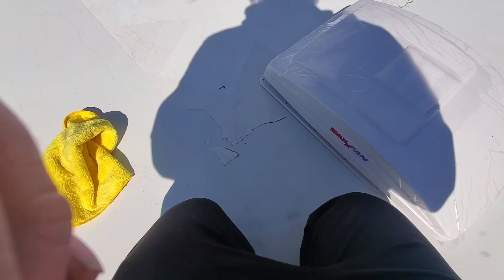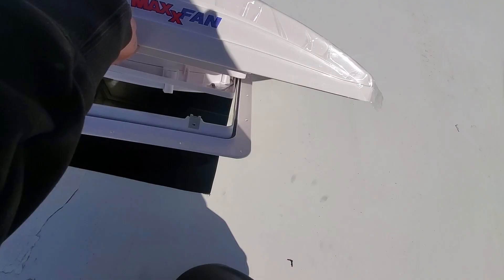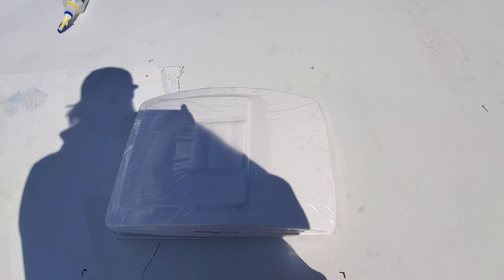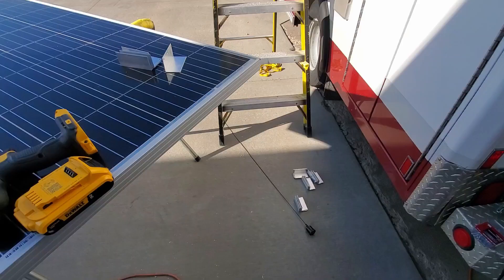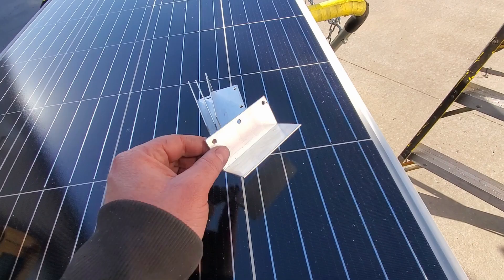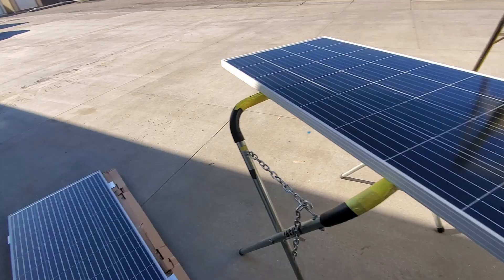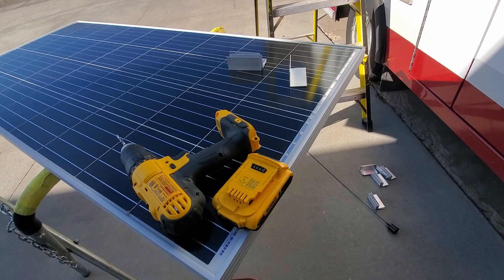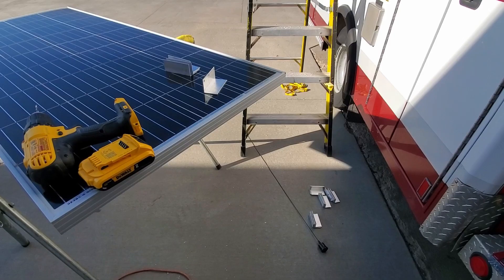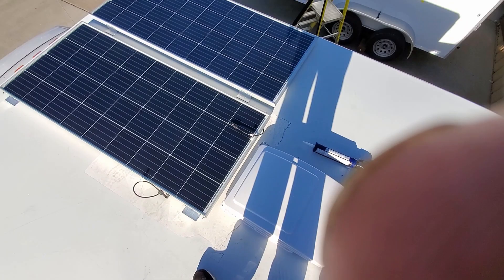Goal for today: I've already cut the hole — I want to get the vent sealed up, probably mount all the solar panels, and get all the wiring finished so I can mount the ceiling tomorrow. I spent most of the afternoon cutting some little aluminum angle brackets since my panels didn't come with brackets. The panels are 190-watt HQST solar panels — I have a line of three panels max, and another line of three panels.